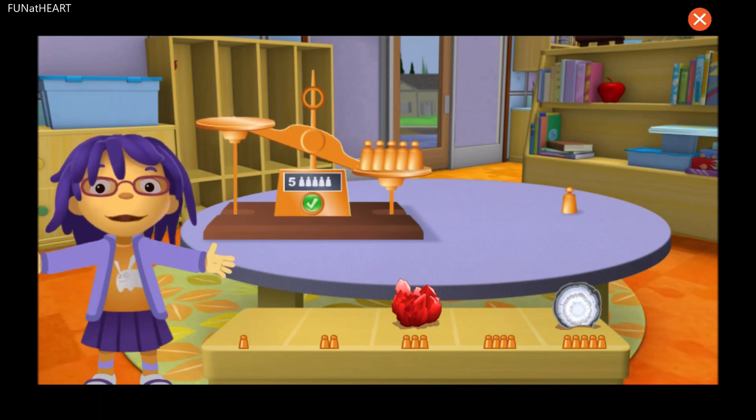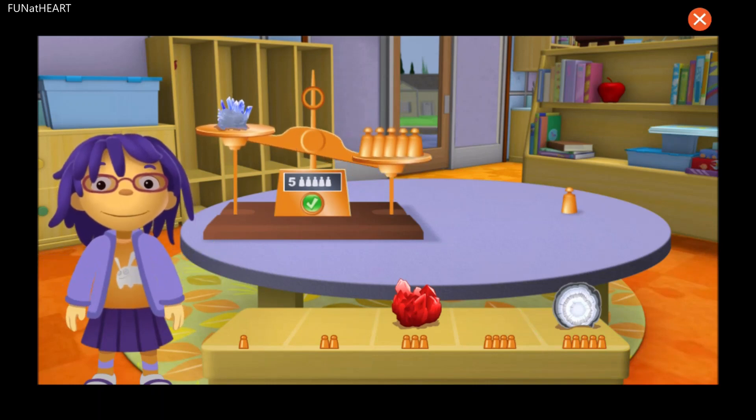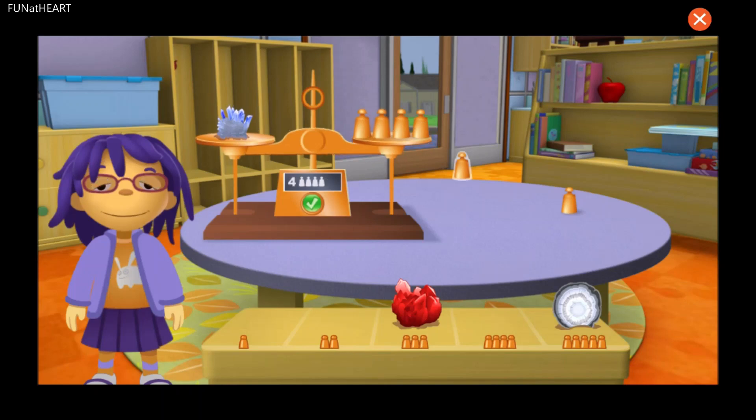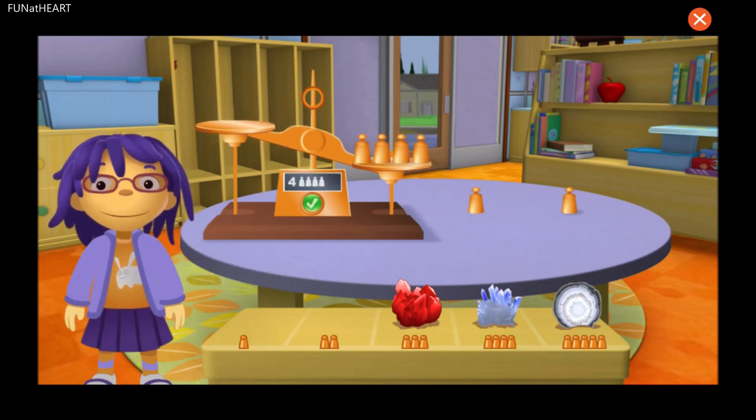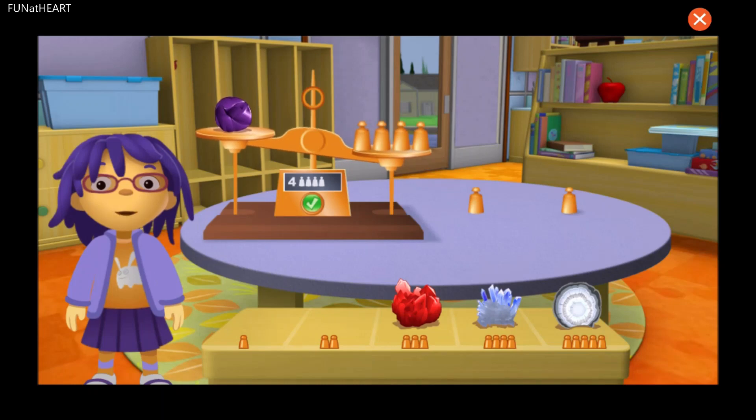Well done! Now let's try another rock. You did a great job. Now let's try another rock.